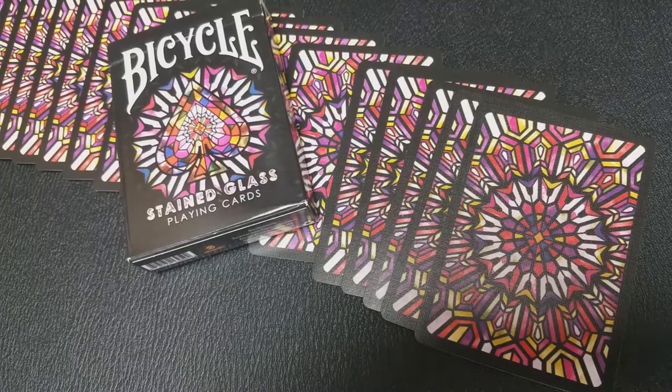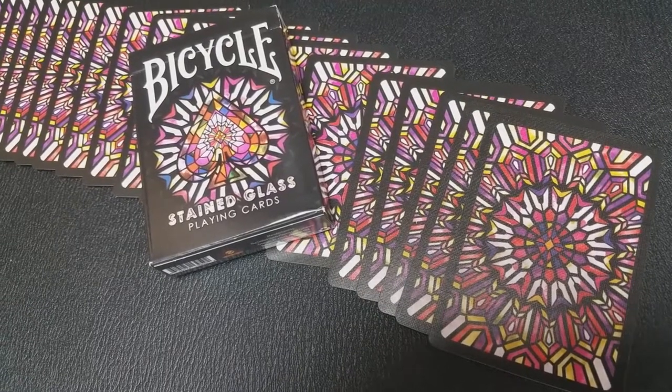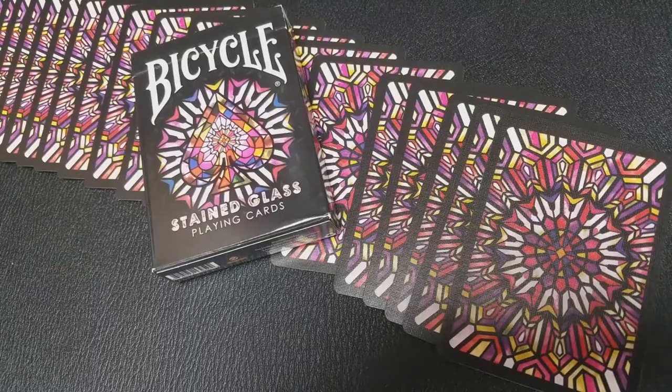These cards do have air cushion finish and they are done with a modern cut. If you'd like to learn more about stock, cut, or finish, you can click the link below in the description. The back design of the card really does look like a glass window in a church. You've got a circular design that kind of acts like a kaleidoscope, and it really sets the tone for the entire deck — these look great in a fan.